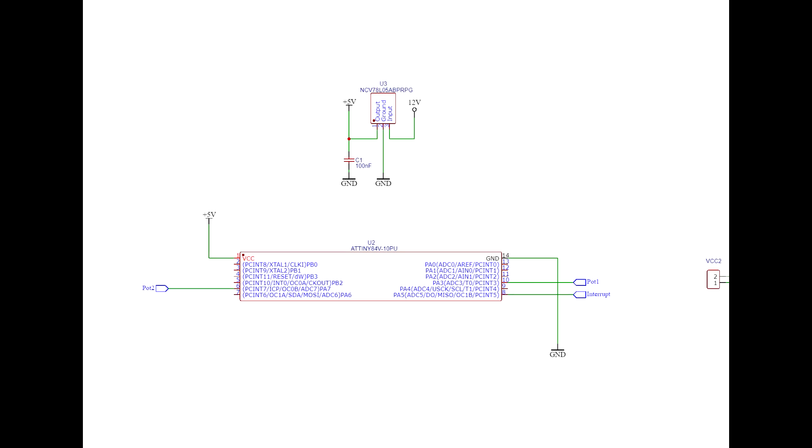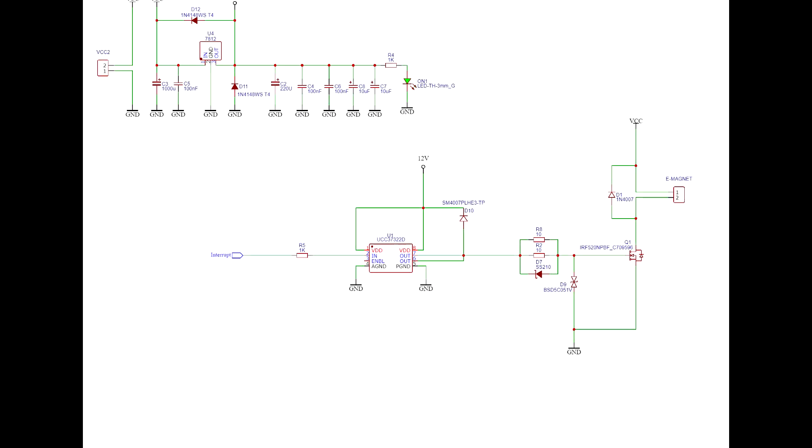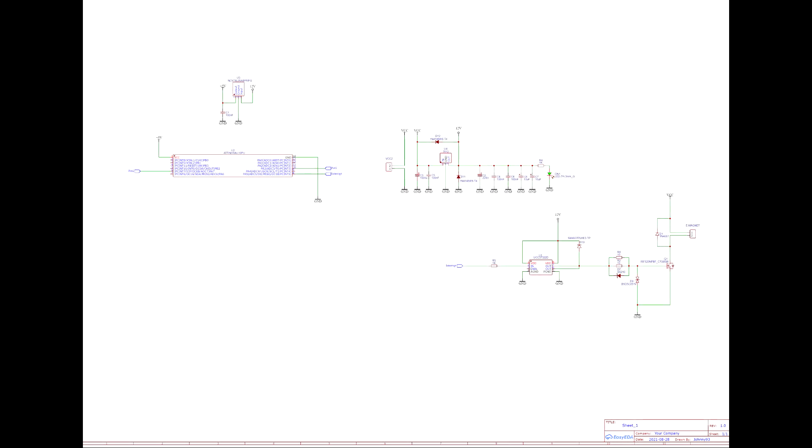Here you have the whole schematic — I left some things out for simplicity. The ATiny can control what signal goes to the MOSFET driver and to the MOSFET gate. The MOSFET is then connecting the electromagnet to ground and there is current flowing. Of course we need a flyback diode.